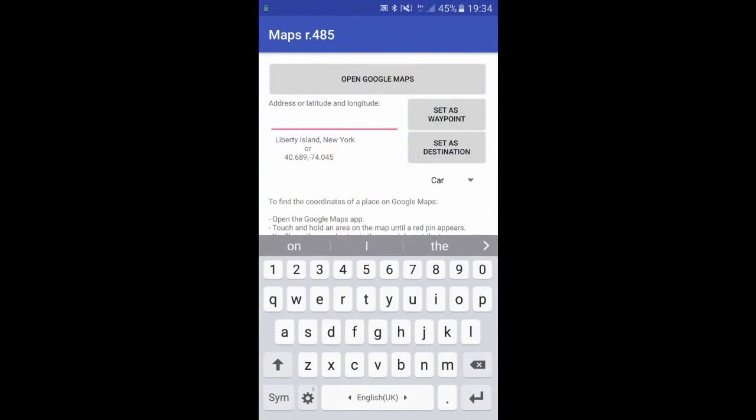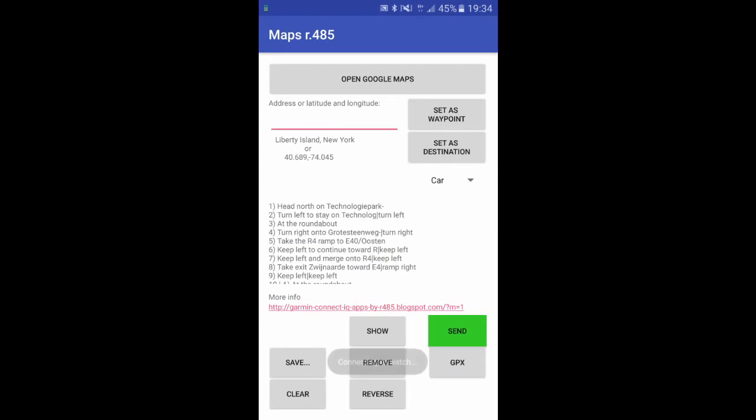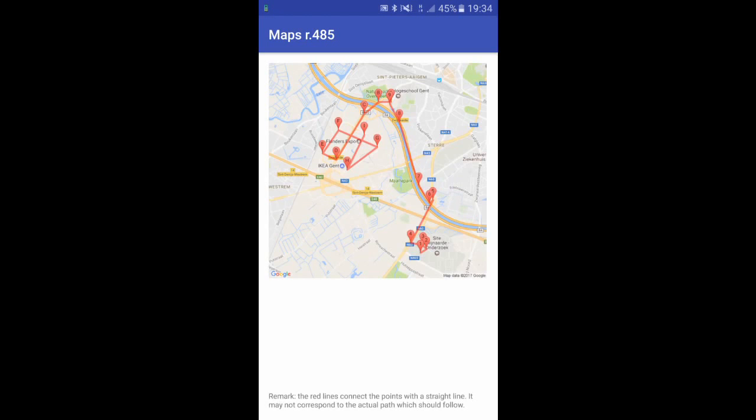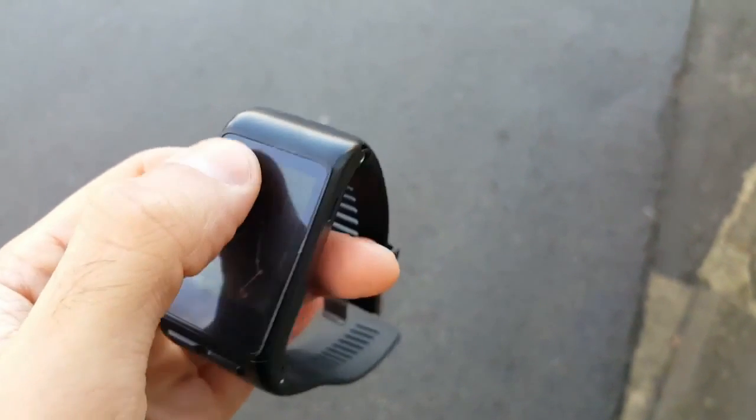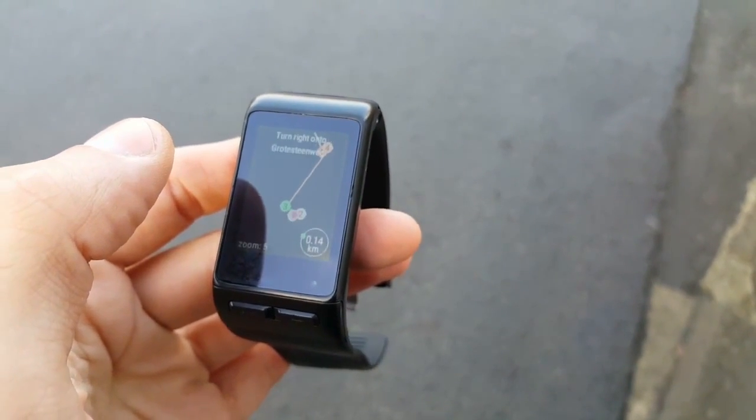When you reopen the app, you just have to type an address. Then choose Set as Destination, and Send to the watch. Before you send, you may want to check the route that was created, and that can be done by clicking Show. This is how you would see the route on your watch.